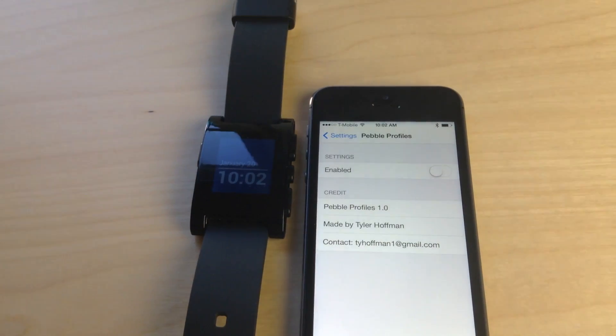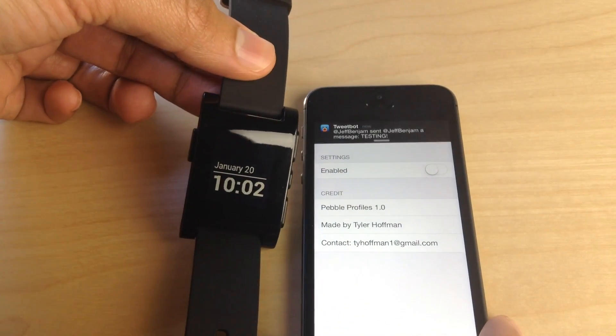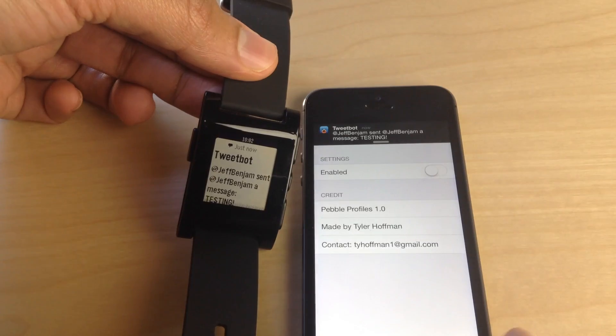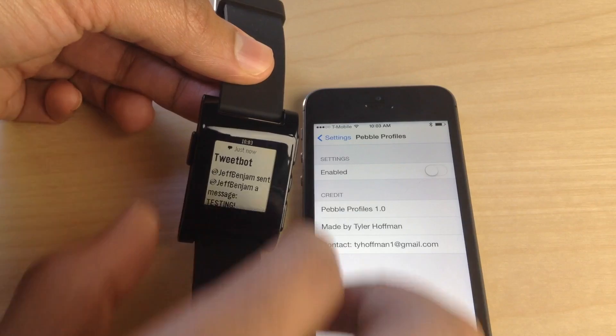It suppresses notifications. I'm going to turn it off first just to show you how notifications work stock. My iPhone's obviously unlocked and I'm using it. I'm sending myself a notification right now, and you will see that I received that notification on both — you can see the iPhone and the Pebble smartwatch. So there are the Tweetbot notifications. That is how it normally works.